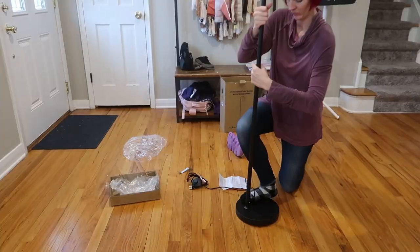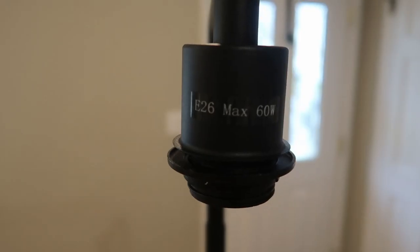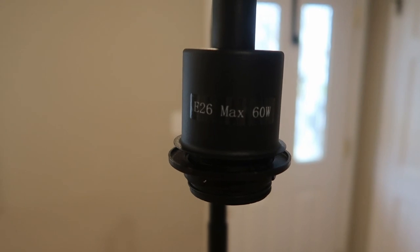And this is really heavy — gonna be super sturdy. This is going to take a standard E26 bulb, maximum 60 watts.